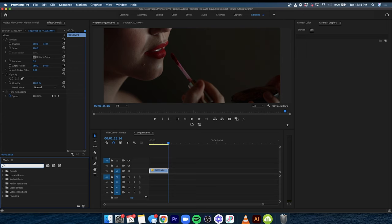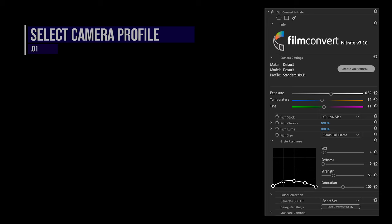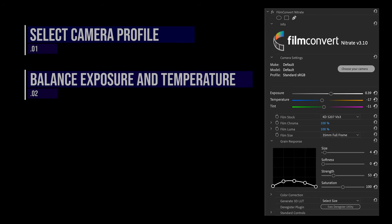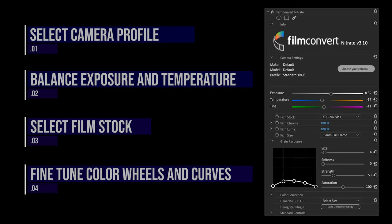Let's dive in and see what this program is all about. After you've installed Film Convert Nitrate into your editing software, drag it onto your footage. From there, your editing workflow should go like this: select the correct camera profile to match your footage, balance the exposure and color temperature of the shot, select your preferred film stock, and fine-tune your image with color wheels and curves.